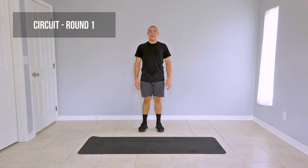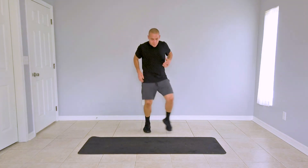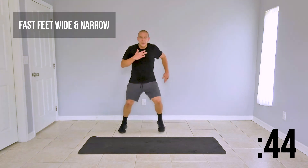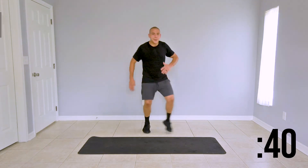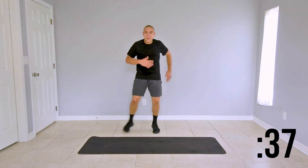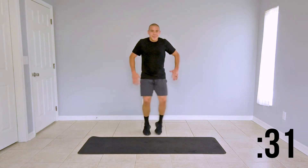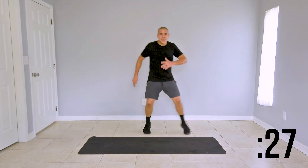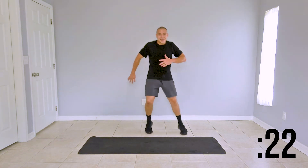Welcome back guys, let's go ahead and begin with the first round of our circuit. First up is fast feet wide and narrow — it's a three step: in, in, out. Go ahead and join me. Make sure you're moving those arms, fire those arms up. We're focusing on our agility here, bringing up that intensity. Once you get a little more familiar with the move, feel free to speed it up. We have 20 more seconds left on the clock.